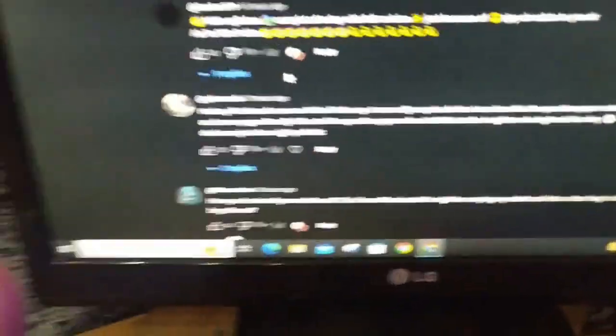One person asked: is it allowed to put things in a clear bag or folder? No, it's not allowed. They will not put things in a folder. You can only take three things: your admit card, a transparent pouch, and a transparent water bottle. You can put items in the transparent pouch.